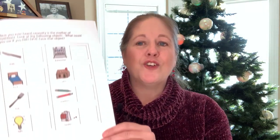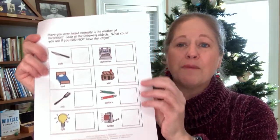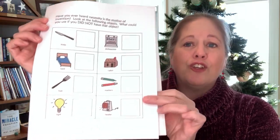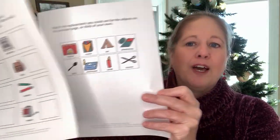Hi, this is Krista Joy with Special Needs for Special Kids, here with another edition of Free Worksheet Wednesday. Have you ever heard the saying that necessity is the mother of invention? This activity is going to get students thinking about what if they did not have a common object — is there something else they could use in its place and still get the job done?